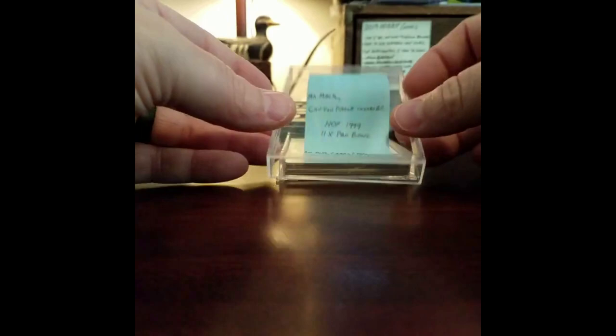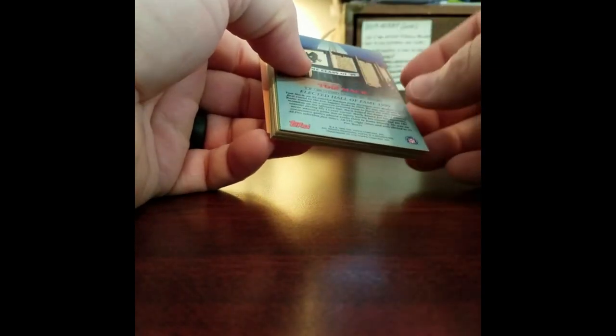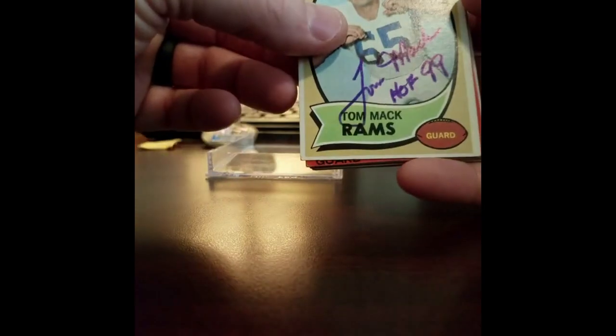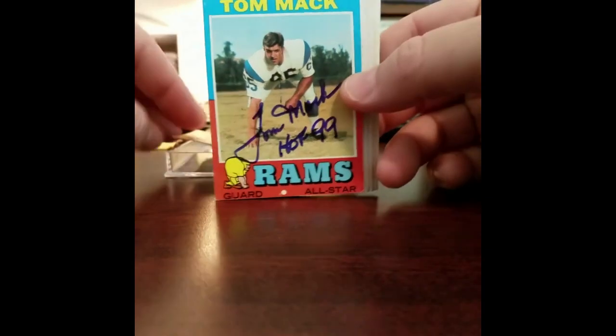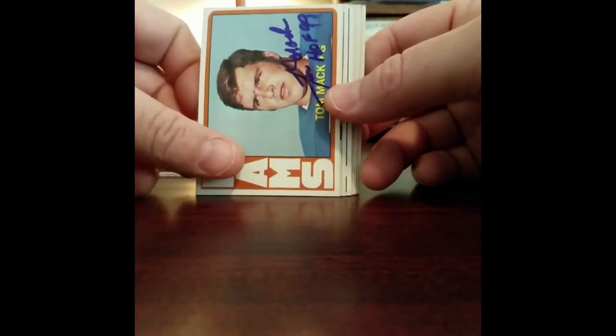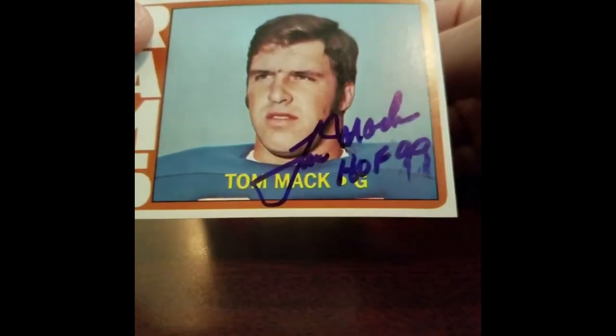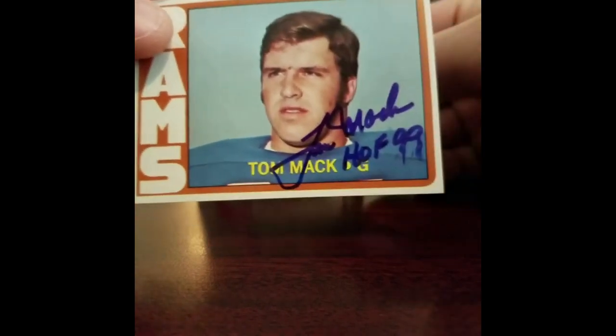I'd imagine if you sent something like that these have to be signed. Here's my note and here's what we got. Wow, this is nice - that's not my card, I can tell you that. He likes to send one of his own cards with a TTM return. I did ask for the Hall of Fame inscription and the 11-time Pro Bowl, which he didn't do on this one - that's perfectly fine, it is what it is. These things look so freaking good. This is that card that I told y'all is so damn difficult - the 99 right there smudged. I wish there wasn't one that smudged, it would have been this one, but hey, it is what it is.